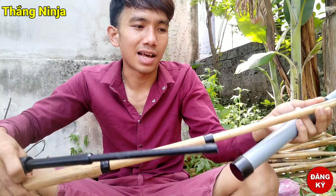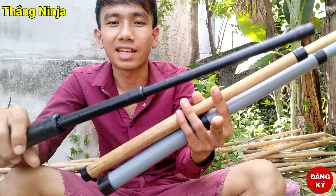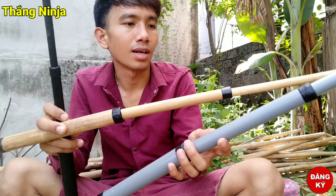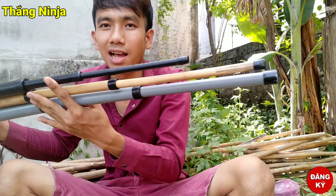Các bạn biết đấy. Lần lượt: đây là ba tôn bằng giấy — ba tôn giấy nha, mình cuốn băng keo điện lên nên nó màu đen thế này. Cây này là ba tôn làm bằng cây nứa. Còn đây là ba tôn làm bằng ống nhựa PVC.